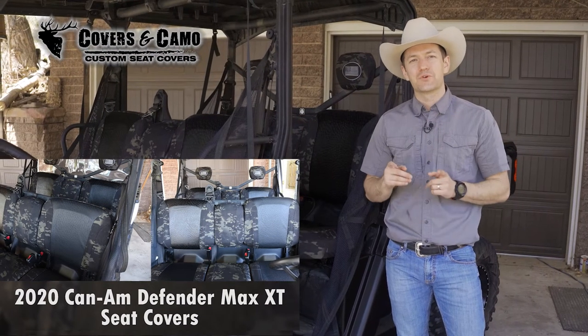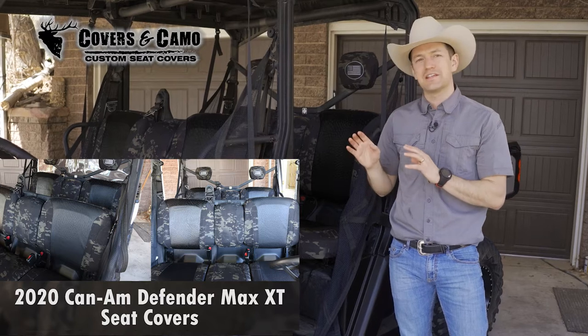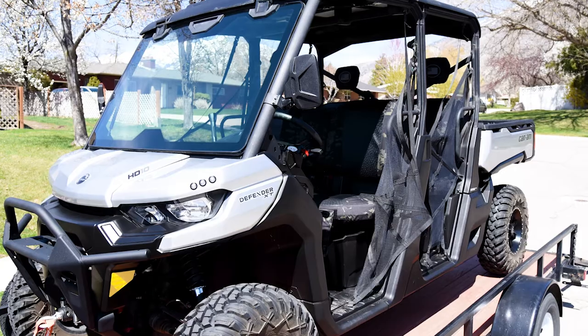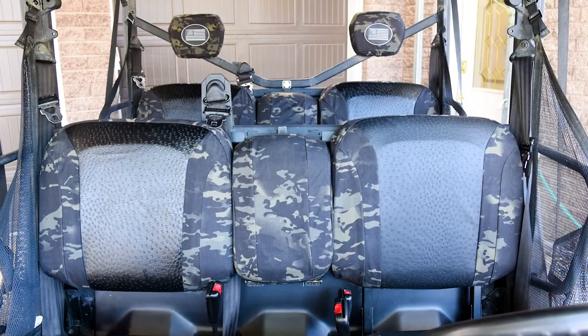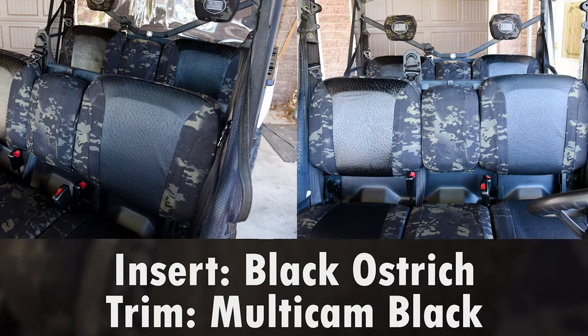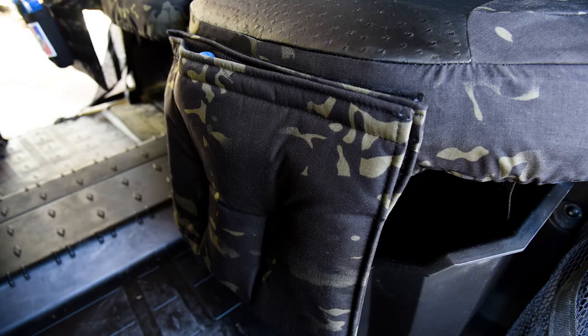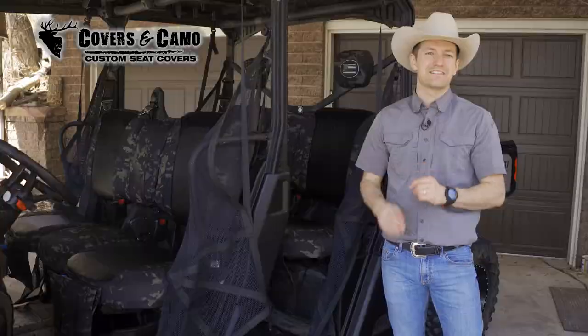Hi, Neil here with Covers and Camo, your source for custom seat covers, showing you the seat covers on the 2020 Canem Defender Max XT. Such an awesome looking set — this has the black ostrich for the insert and multi-cam black for the trim. Let's check this out and show you all the awesome options inside.